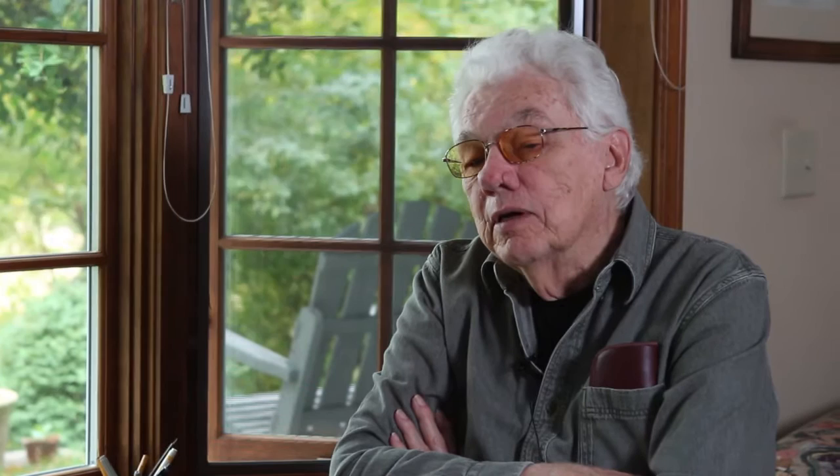Bottom line is the design behind all of that — the thinking behind the design — came out of Marlon Brando, because Marlon had this makeup stuff that he was using. So top light seemed to be the most effective way of dealing with him.